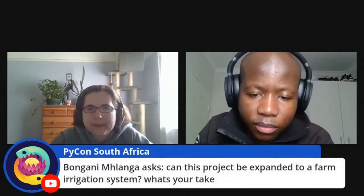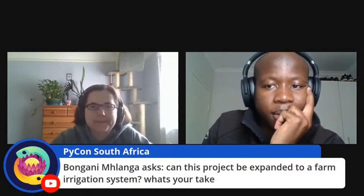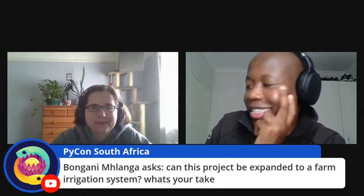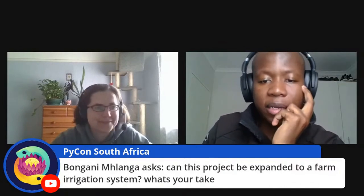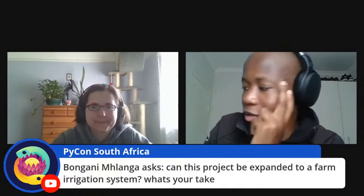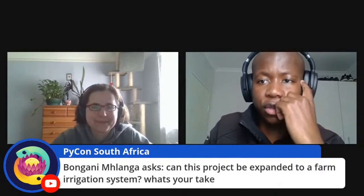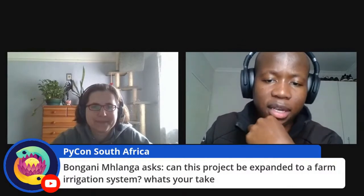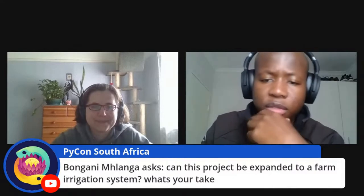We have time for one more question. Bongani asks: can this project be expanded to a farm irrigation system? Not at this scale, not with these sensors. But with proper hardware, you could expand it to that scale. This current setup is for a home or office setup to ensure your plants are watered when you're not around. For a farm, I'd have to research the proper hardware to use.